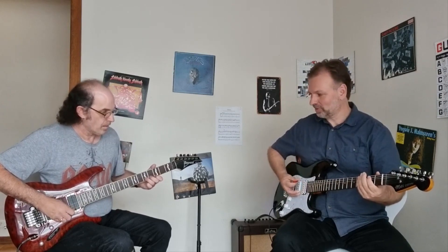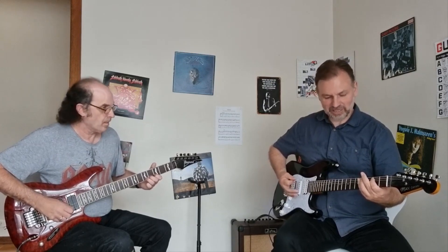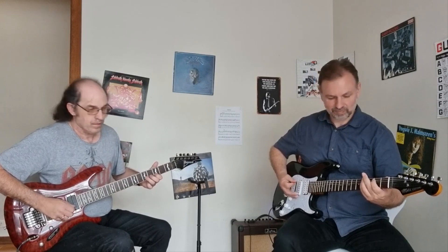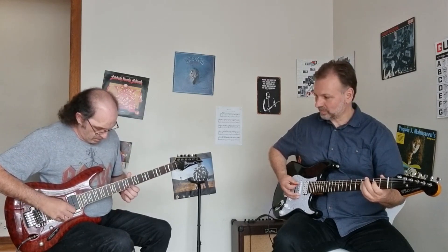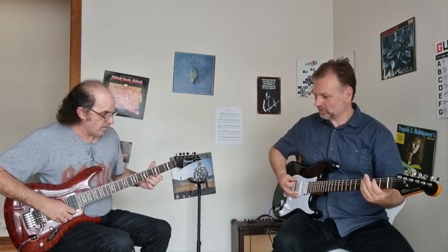Keep going up to the chords. We'll go to the 10th fret. Back to the E. 12th fret. 10th fret — perfect. And then 5th fret. We got it — it's on record. Let's do it again.